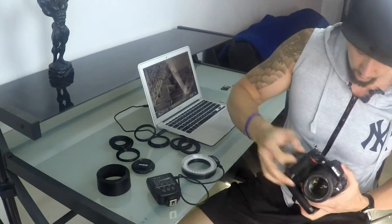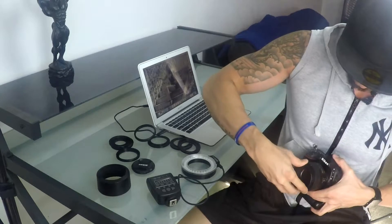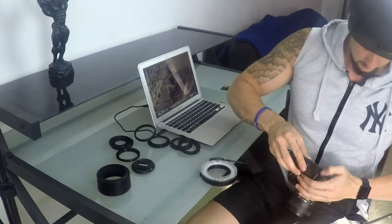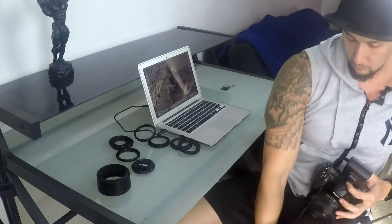Now let's chuck it on the hot shoe. Let's try the 67mm — seems to be the correct thread. Up onto the hot shoe, boom, and then pressing these things on the side here — away you go. Turn it on, that's what's up. There you have it.